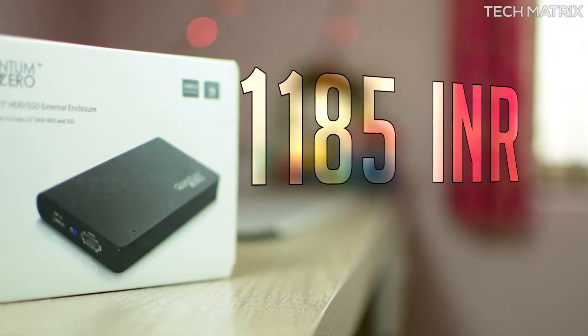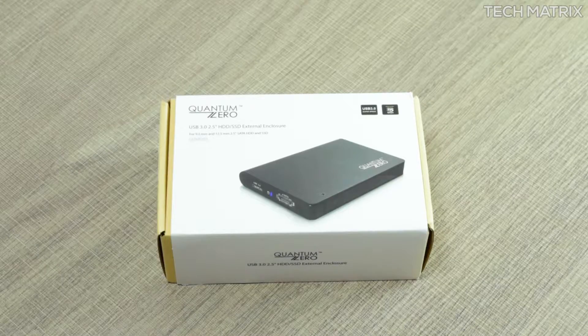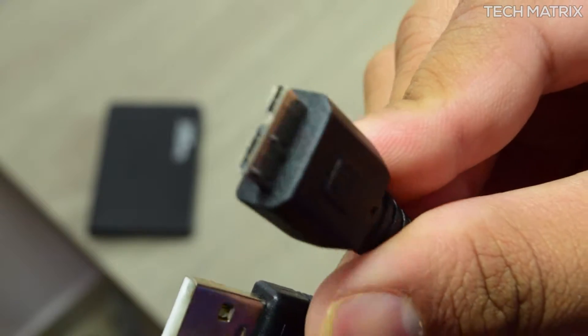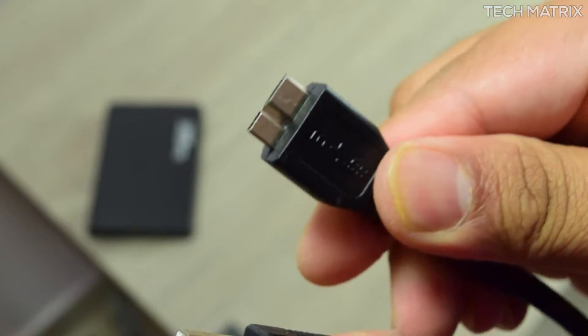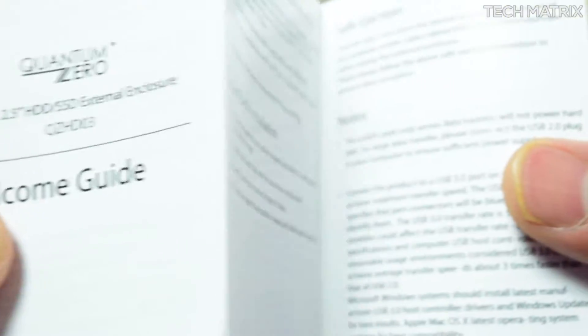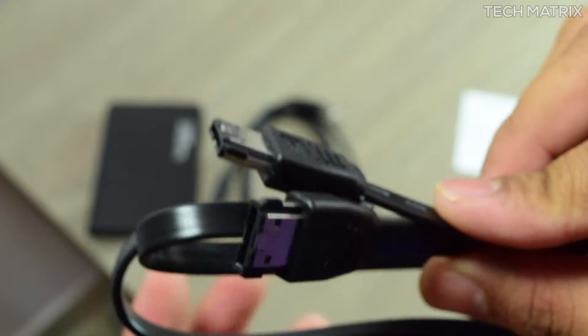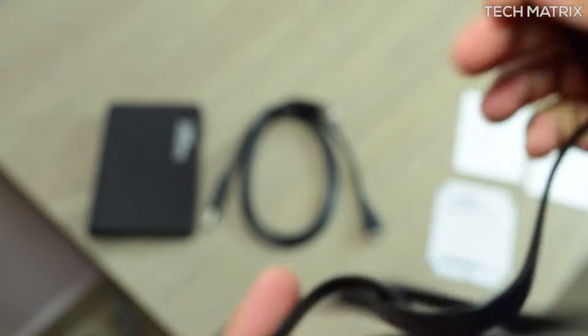The Quantum drive enclosure costs ₹1185. It's available in one color: black. Inside the box you get the drive enclosure, a Y-shaped USB 3 cable — one for data and one for power — supporting up to 5Gbps of data transfer speeds, a welcome guide, and also an eSATA cable which supports up to 3Gbps, so you could interface with many other devices easily.